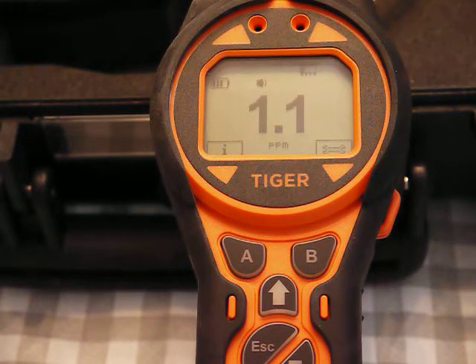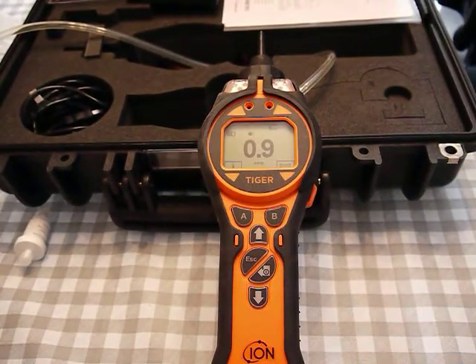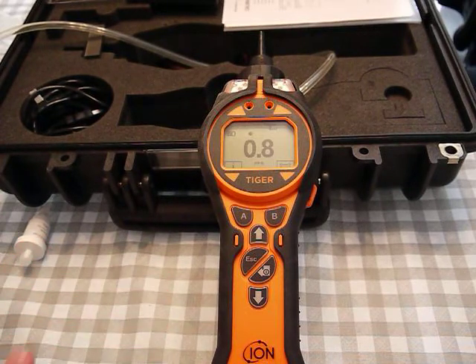This meter hasn't been calibrated so it's bouncing around a little bit. It is somewhat normal to have some VOCs present in the background. There are two ways to zero this — let's do a quick check first just to see how close we are.